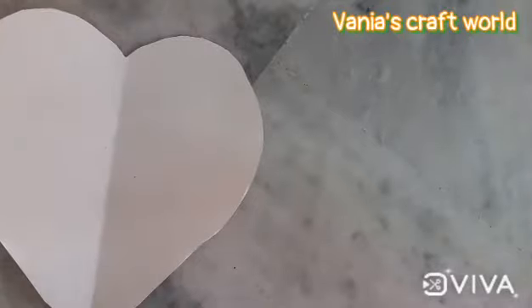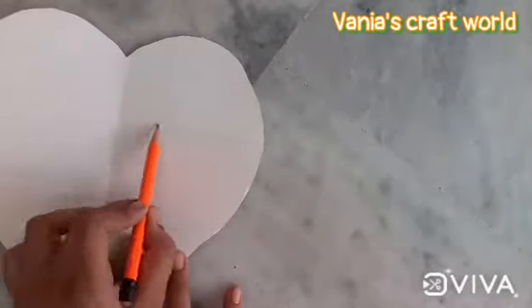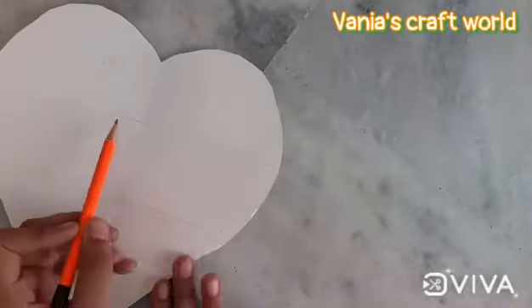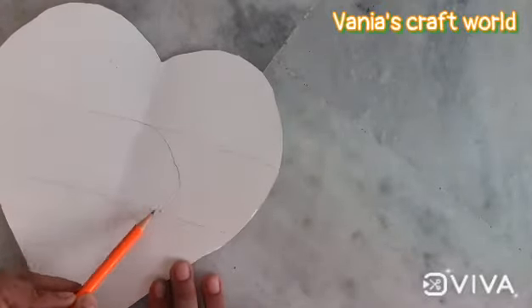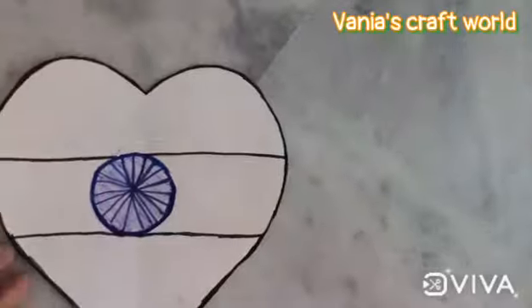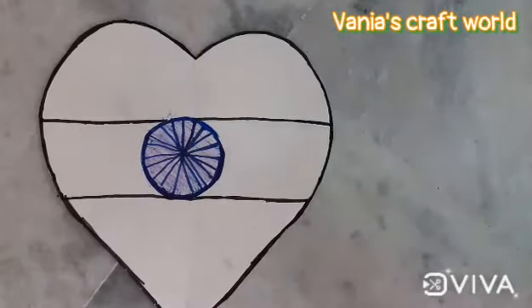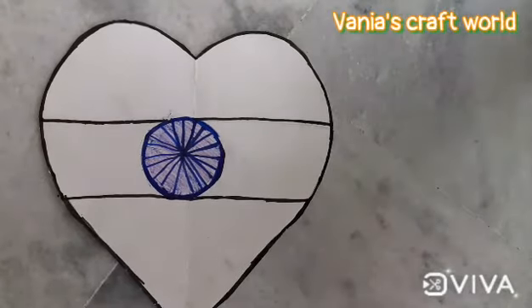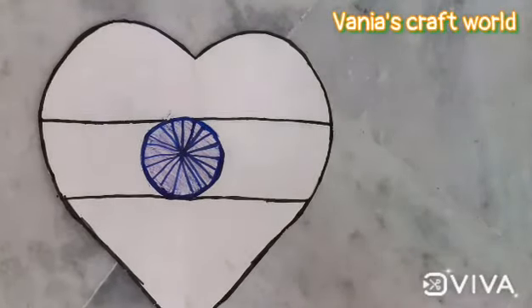Now on our heart, divide it into three portions. You can see that I have divided the three portions. Now outline the heart, draw a chakra in between, and also divide the three portions with the sketch.